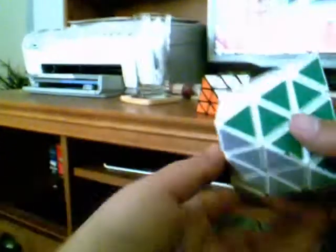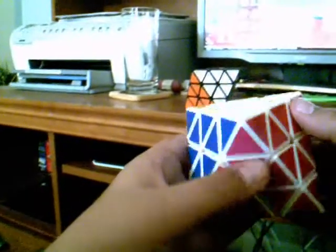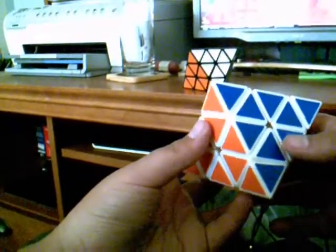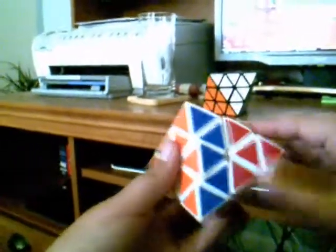The only place you can get this puzzle currently is cube4you.com. It might be on eBay, but I'm not sure. The shipping from cube4you is probably pretty expensive. The overall price of this puzzle — I think it's around $7 to $15. It's pretty cheap for a puzzle like this.